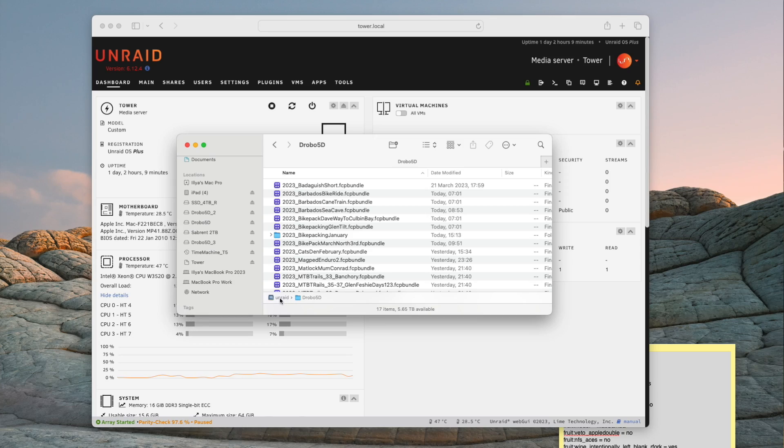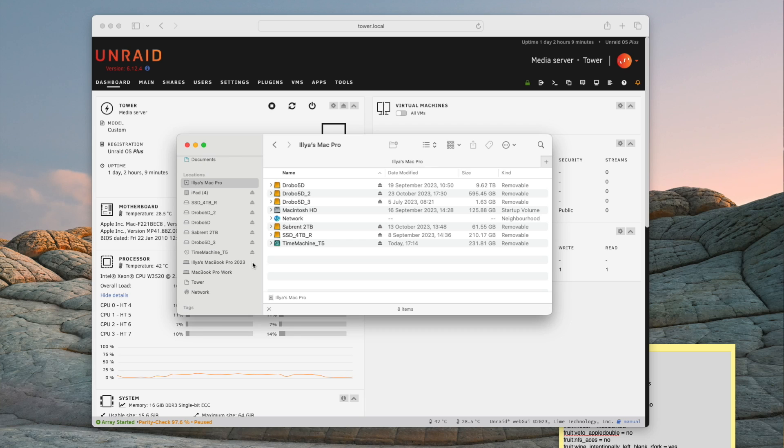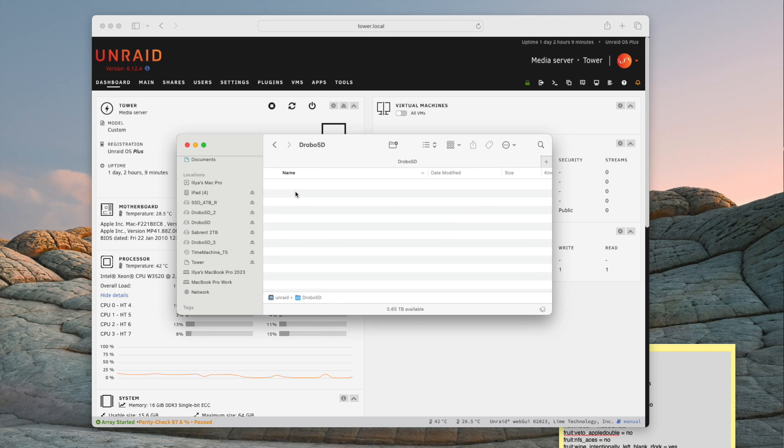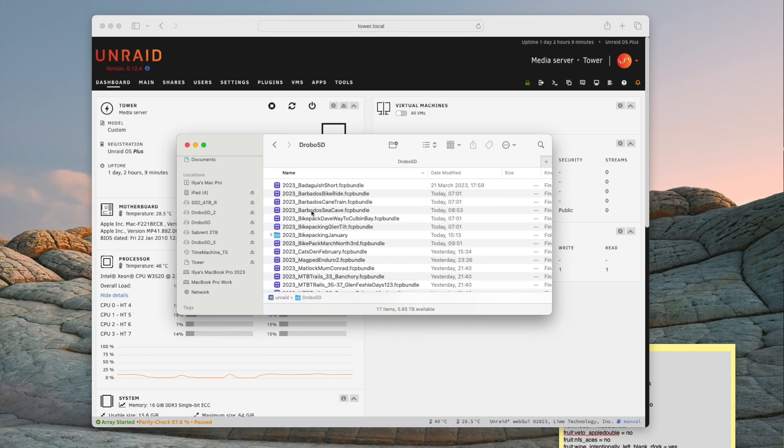Just one more thing to do. If you have an Unraid share drive mounted on your Mac, then you need to unmount it and remount it. By doing this, you allow the Mac to establish new Samba protocol settings as communicated to it by the Unraid system. And that is everything. Now I'm getting about the same response and transfer speeds from the Unraid Mac Pro as I do with my Mac Pro 2009 NAS, and everything is awesome.